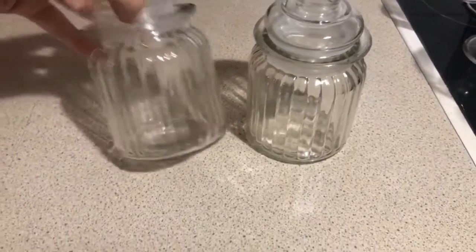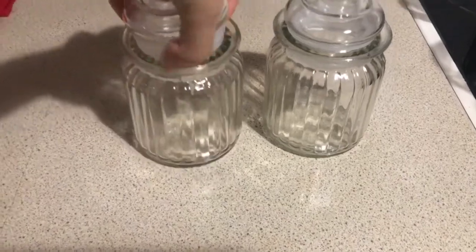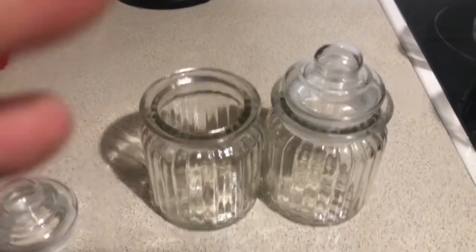Then I have these two jars which I got from Poundland. You may have seen me using these before — I used them to store buttons and all sorts of little knickknacks around the house and in the craft room, but they were the perfect size.